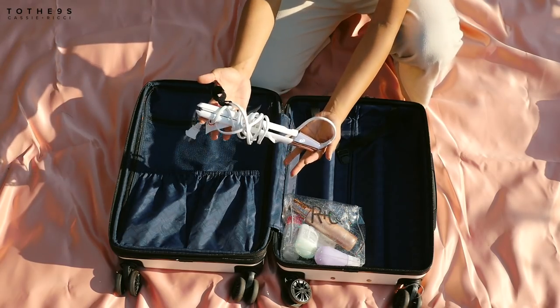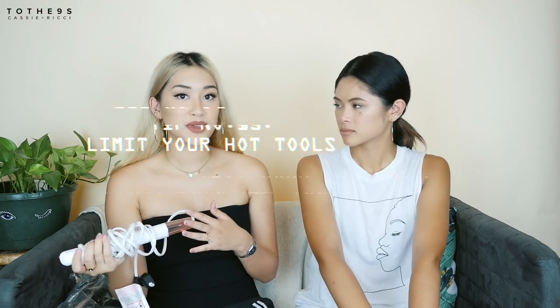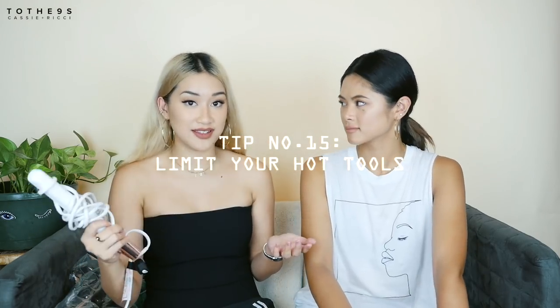The next thing in the luggage pocket: I think packing a straightener is definitely a lot better than packing a curler, because with a straightener you can straighten and curl at the same time. Although it takes a little bit longer, it's more space efficient than packing two hot tools. We usually don't pack a hairdryer because you can usually find one at the hotel, Airbnb, or cruise ship stateroom.